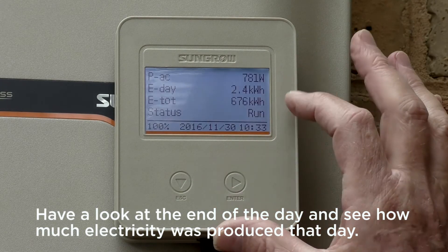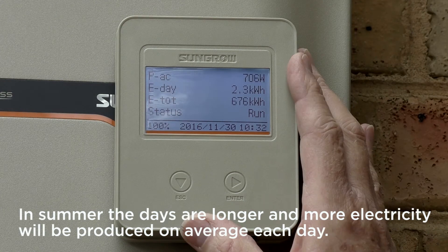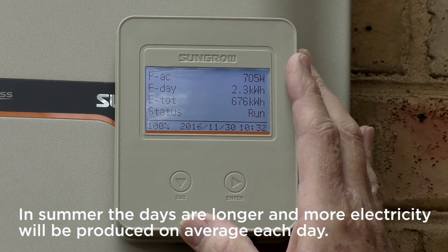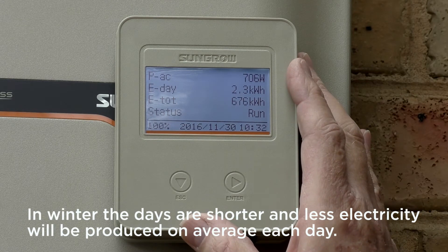Have a look at the end of each day and see how much electricity was produced that day. In summer the days are longer and more electricity will be produced on average each day. In winter the days are shorter and less electricity will be produced on average each day.